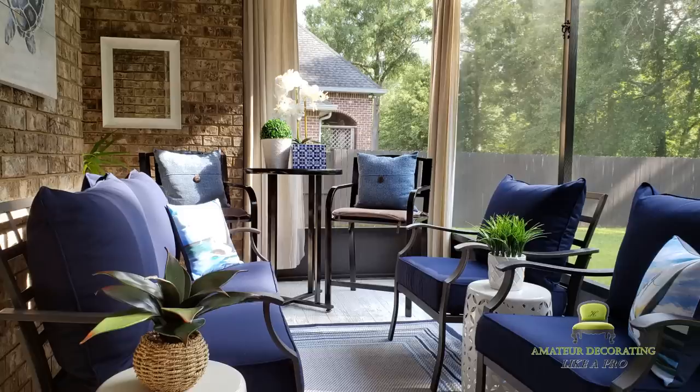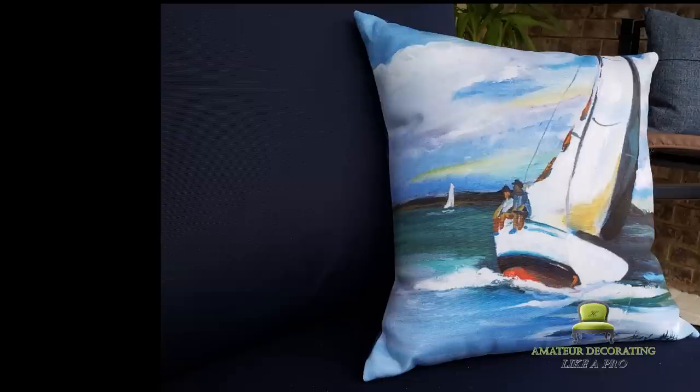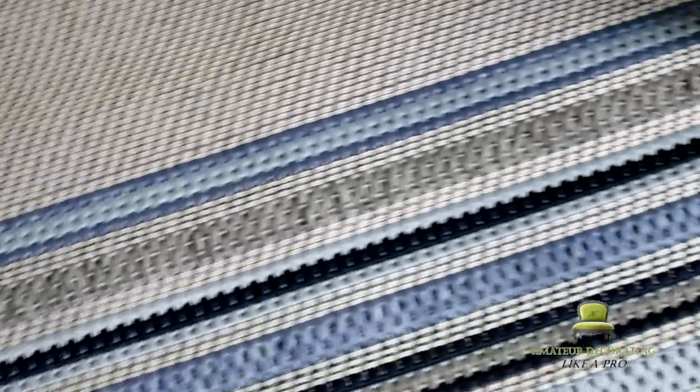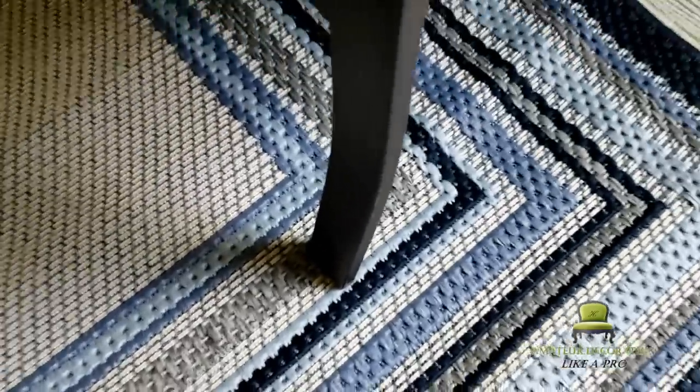We got the Allen & Roth Sunbrella Deep Seat Cushions — those are really good. You can unzip and see that really great foam on the inside. The Caroline Treasures graphic print pillows look like an artist painted them; it's so pretty. And of course the Allen & Roth rug. Those are the new items added out here back in late June that you never saw.